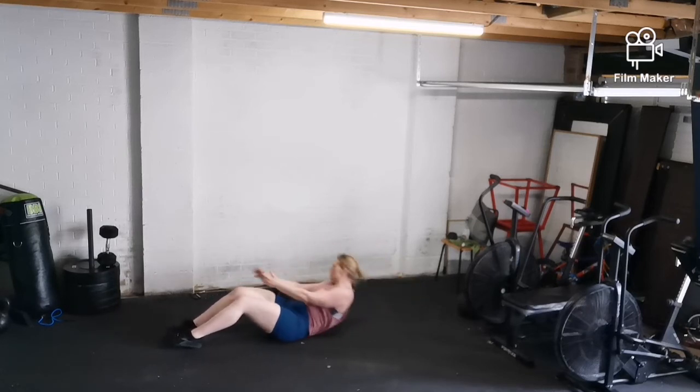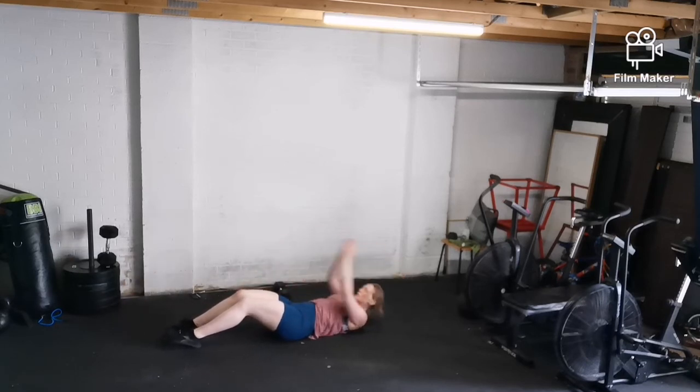Then we'll go into two sets of 20 seconds on, 10 seconds off of sit-up and swivel to the right.